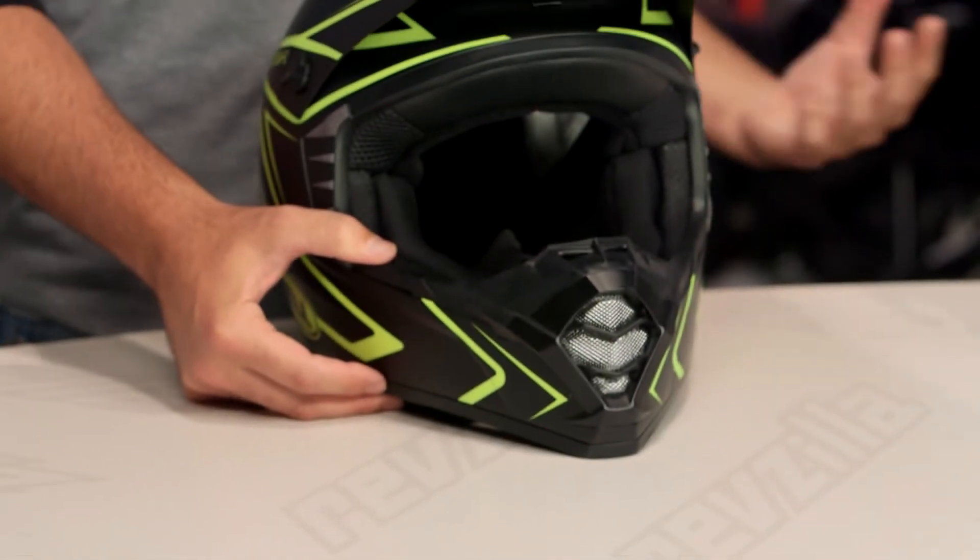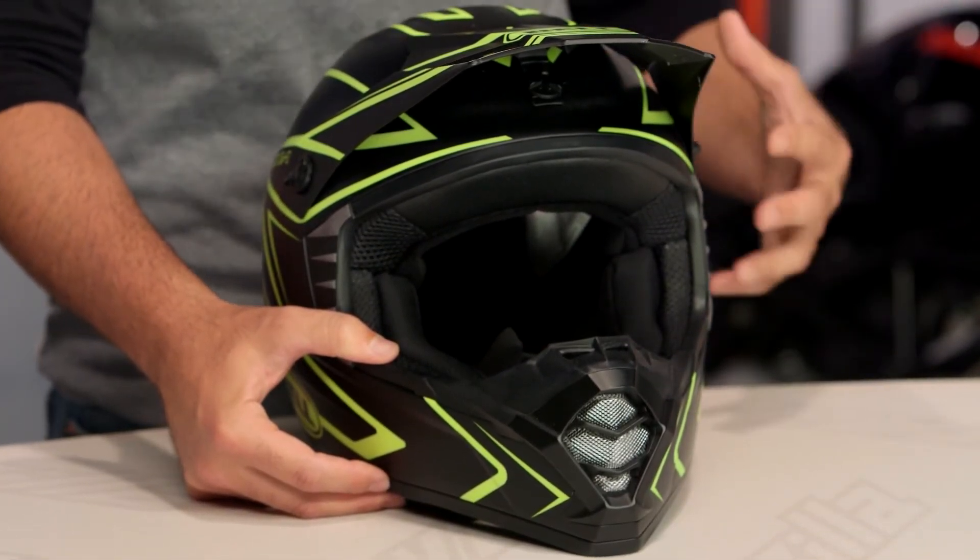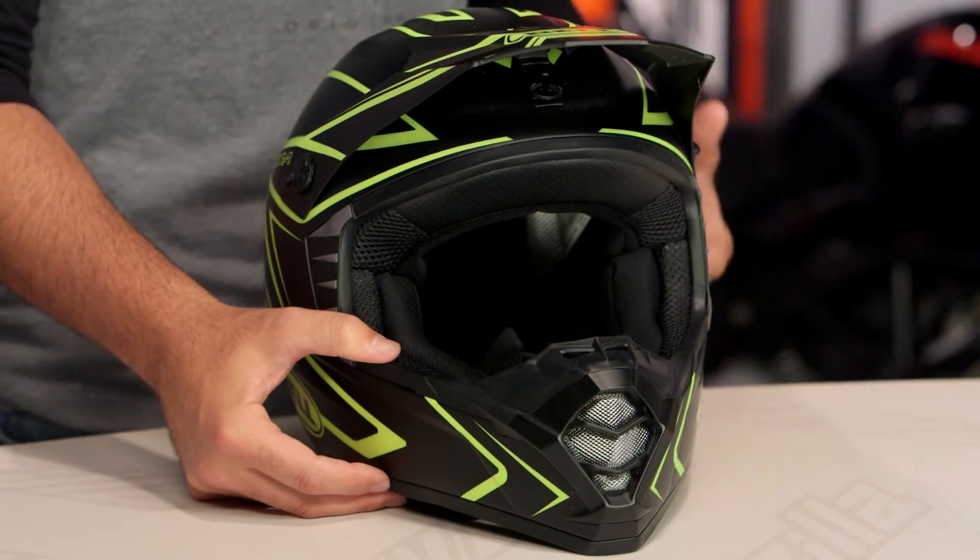For riders out there that are looking at getting into dirt, the SX-1 is definitely going to be one to consider around that $100 price point, and there are a lot of riders out there that are utilizing Bell helmets on their rides.